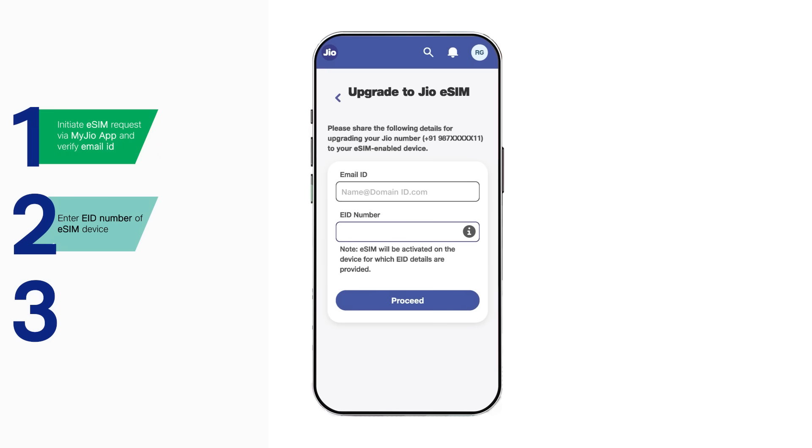Once your email ID is verified, SIM authentication will begin. Ensure your Jio SIM is in the same device from which you are initiating the eSIM request via the My Jio app.